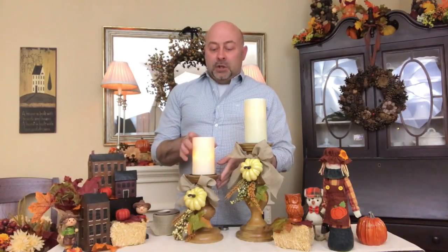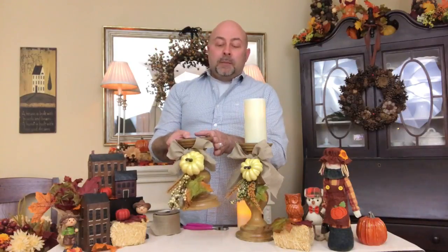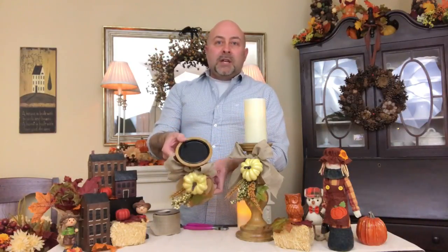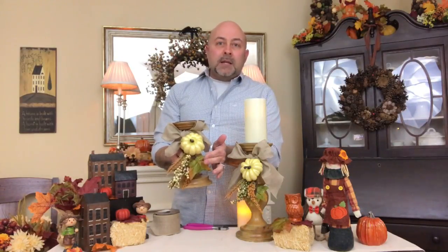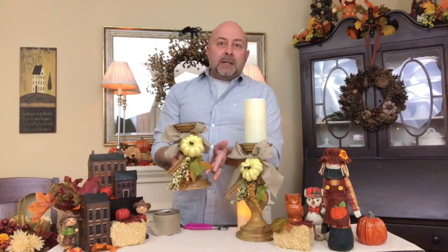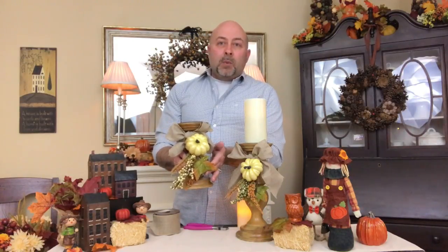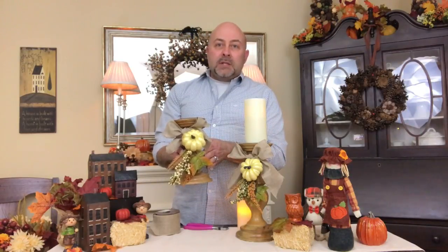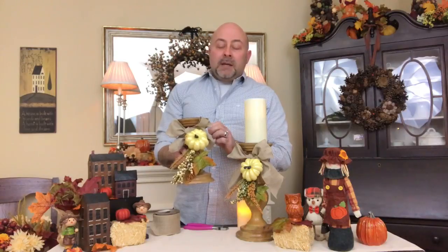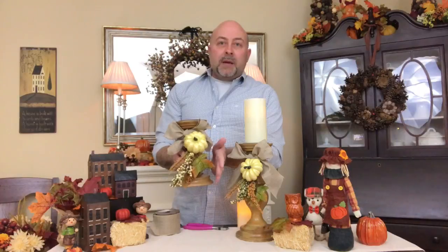The first thing you want to do is have a candlestick — these are large pillar candle holders. I went to Walmart and purchased these beautiful swags. They're actually little picks and they sell them at all different stores: Joann's, Michael's, Hobby Lobby. I picked these up at Walmart and really liked the colors. They go very well with the color of my candlestick bases. I picked up two identical picks with pumpkins, berries, and leaves.